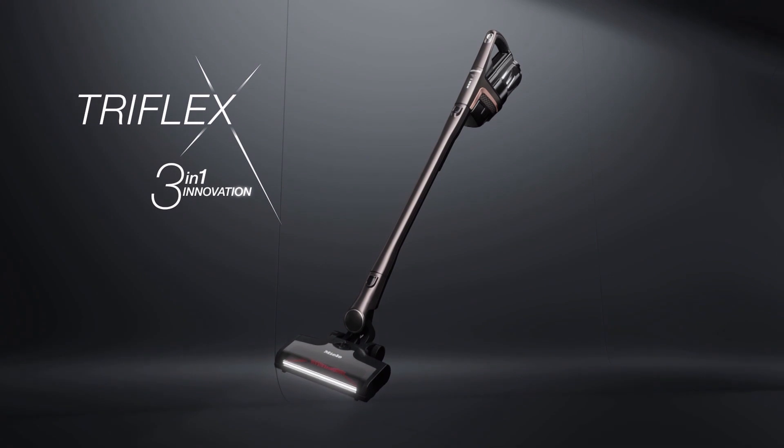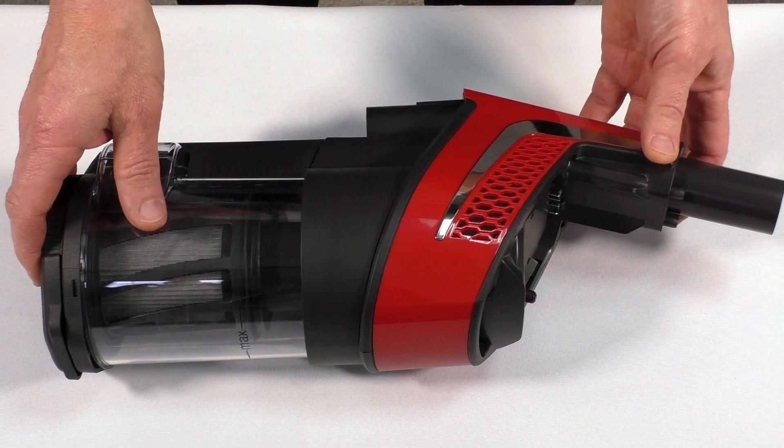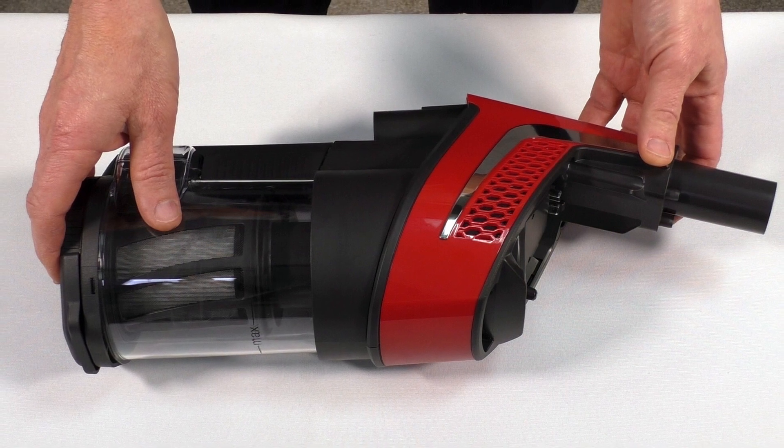In this video segment we will discuss the exterior features of the Triflex HX1 cordless vacuum. This is the power unit — it is the heart of the vacuum, the central piece that all other pieces attach to.